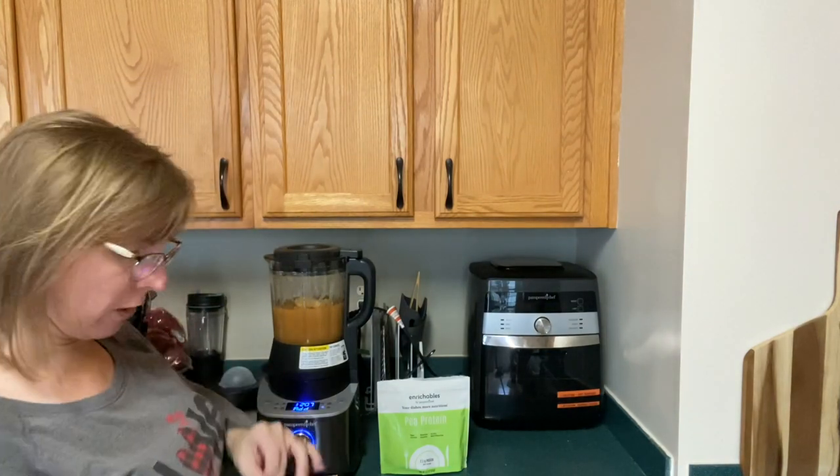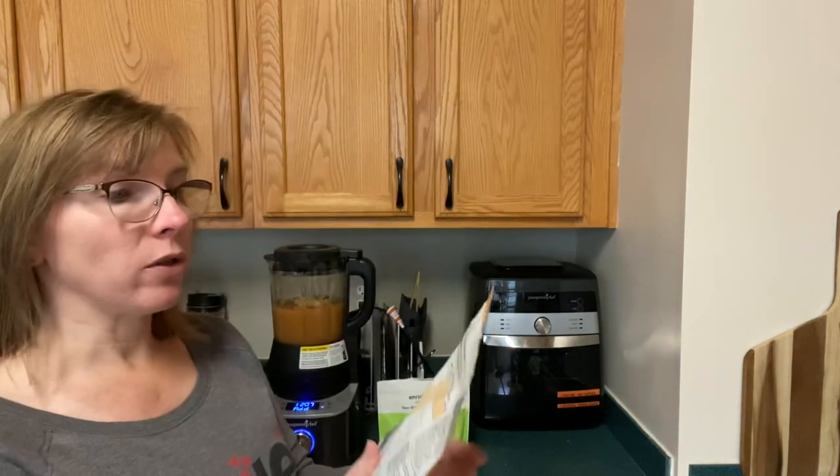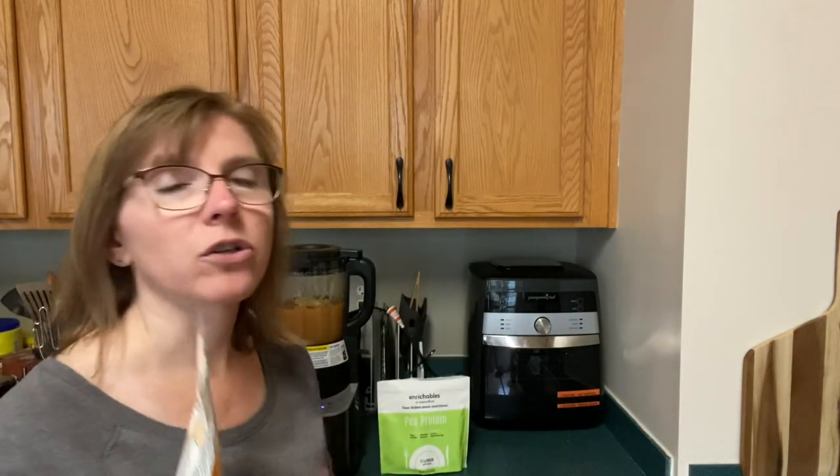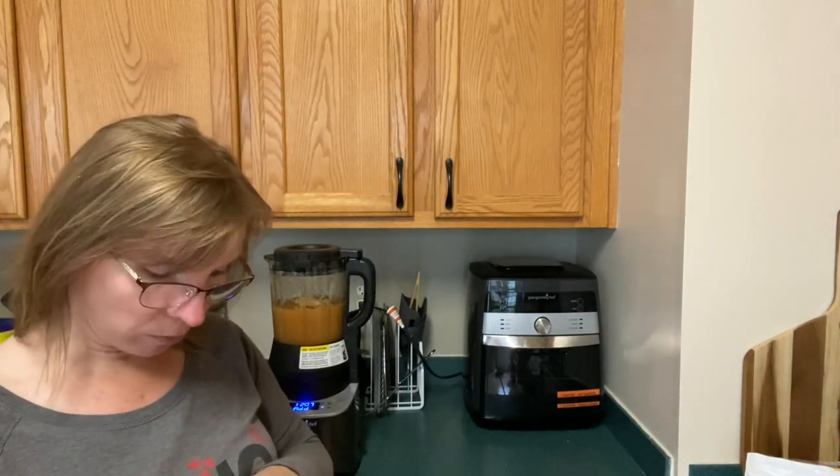I'm doing a scoop of super veggies — this is great because you can add just a little extra nutrition to your dishes. I like doing that whenever I can. You can add it to ground beef, smoothies, soups, and sauces.